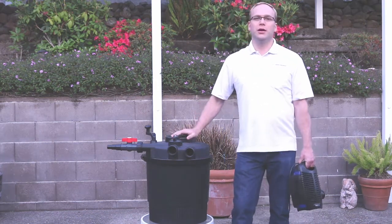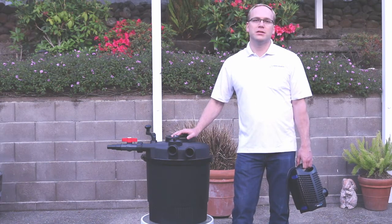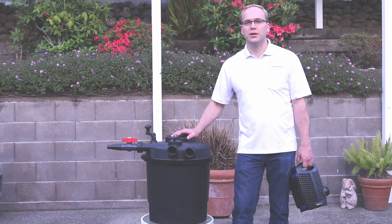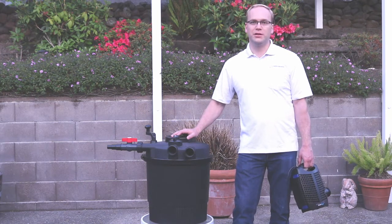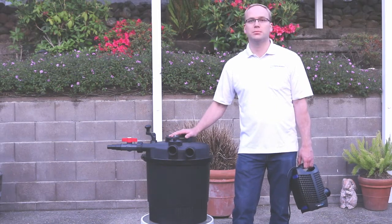When we refer to a low pressure pond filtration system, many would call this a canister filter or an external pond filter. There are many types of these filters on the market, but today we're going to focus on the PondMax brand.